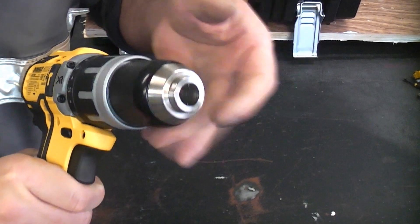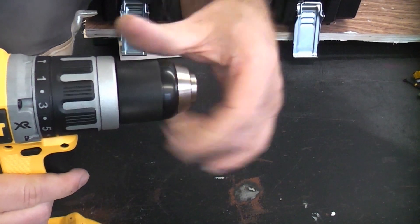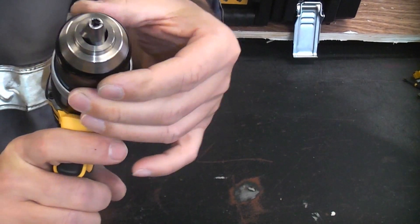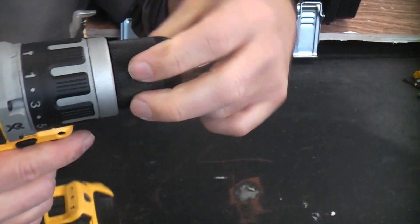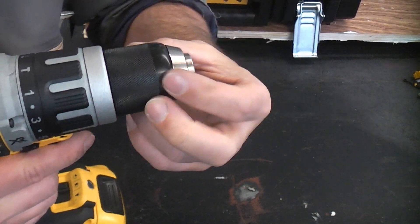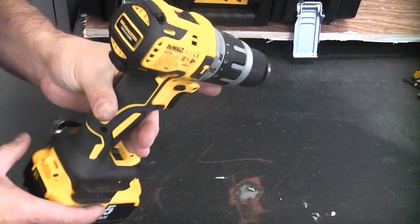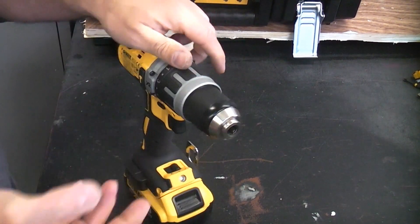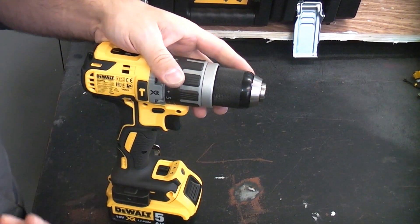The chuck is a quality single-piece all-metal chuck which can accommodate bits up to 13 millimeters in size. You can always tell a good quality machine because it will always have a single-piece metal chuck on it. So that's just about covered all the features — we now just need to put some bits in and try drilling some wood, some metal and some masonry.